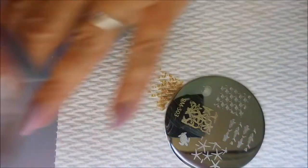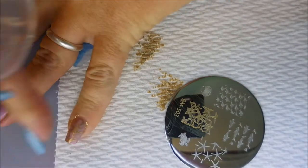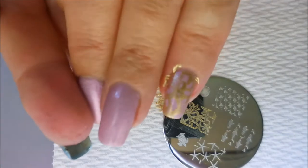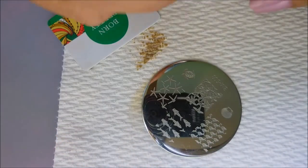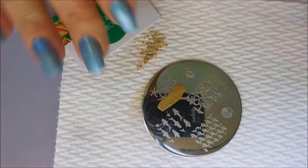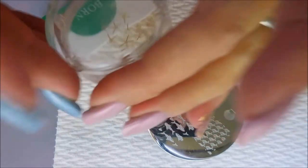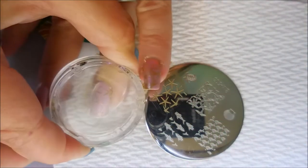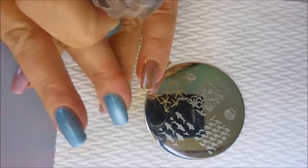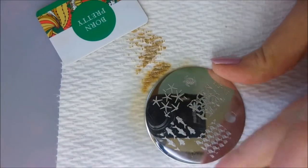That one looks okay, we'll put it on the pinky. I'm going to trade scrapers — I didn't like that one for this plate. Sometimes it's the plate, sometimes it's the scraper, sometimes it's the polish — you just keep playing with it. These are the little skinny starfish; I'm gonna put them on my ring finger. They're so pretty I might put them on my middle finger too — yeah, I'm gonna put these on my middle finger also.